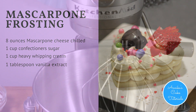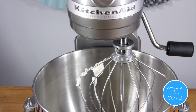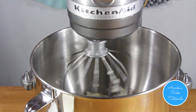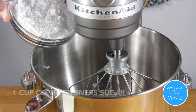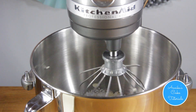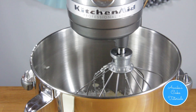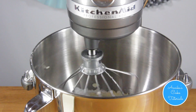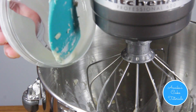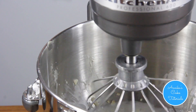For the mascarpone frosting, combine mascarpone cheese and vanilla extract. Gradually add the confectionery sugar, then add heavy whipping cream. Keep mixing until the frosting is smooth and stiff peaks are formed, for about five minutes.